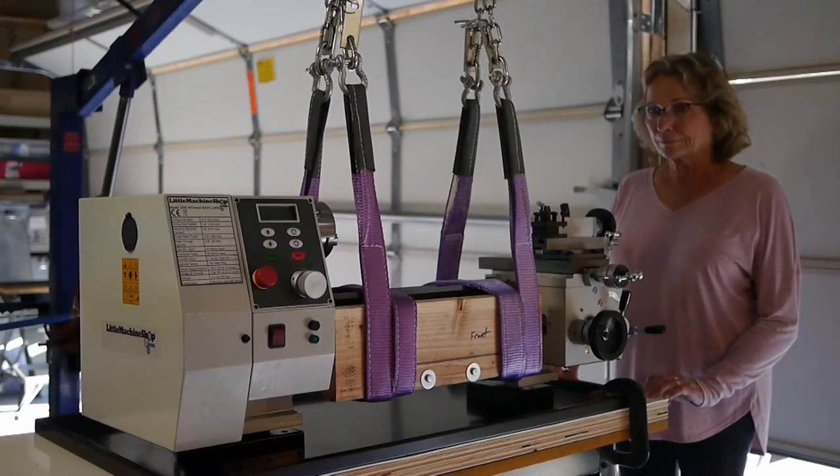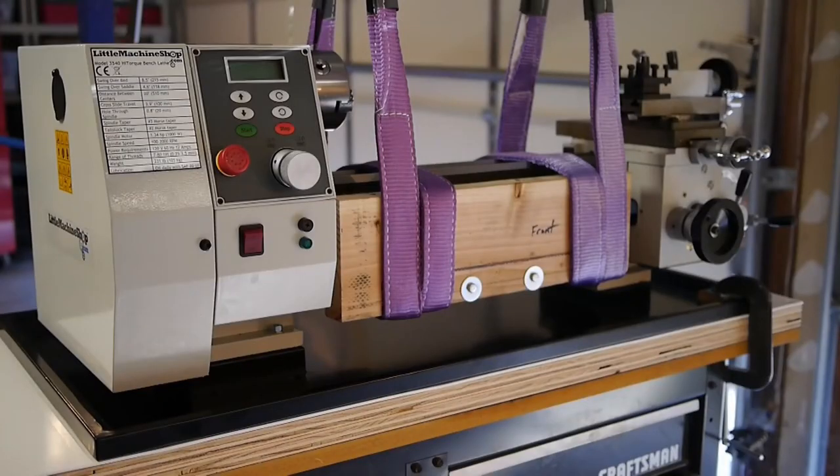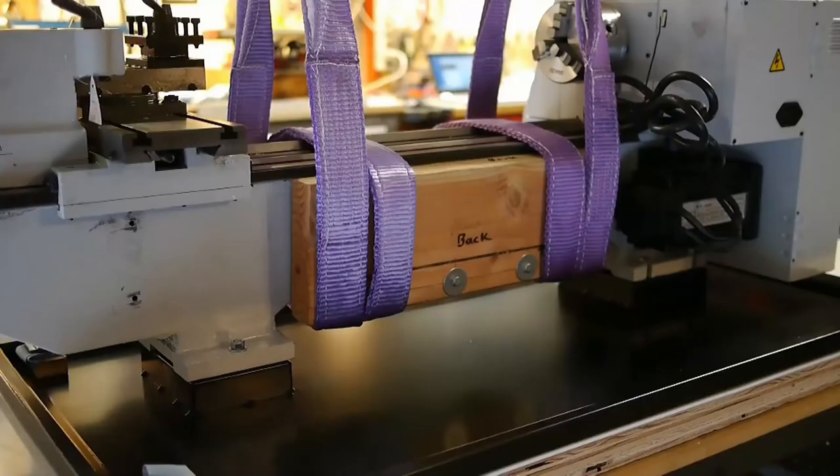Here you can see the lathe set right above the pedestals and we're about ready to lower it on top of the pedestals to get a final position. Once we had the lathe positioned, we were able to maneuver it so that we had the pads on the lathe bed down right over the pads on the chip tray. Here you can see the actual positioning of the feet on top of the pads on top of the lathe table.